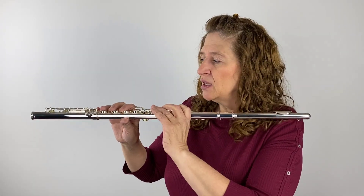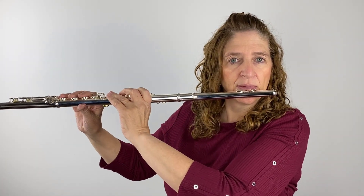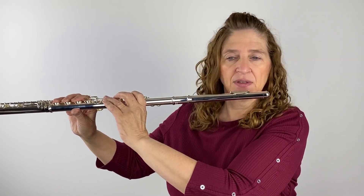Now here's the other point Patricia George brings up — she was watching Emmanuel Payoud give a masterclass. She's talking about how the end of the flute should be past your nose. In marching band it's a straight line — straight from your nose down to the end of the flute. Does that look straight from my nose down? That's what you're trying to do in that position.